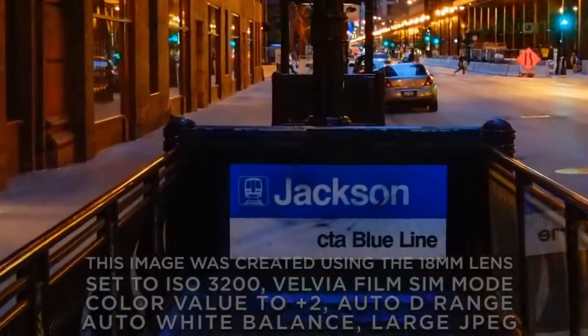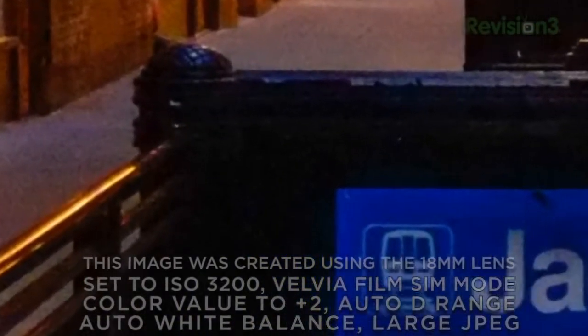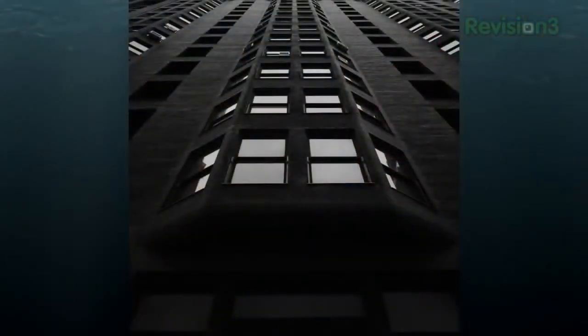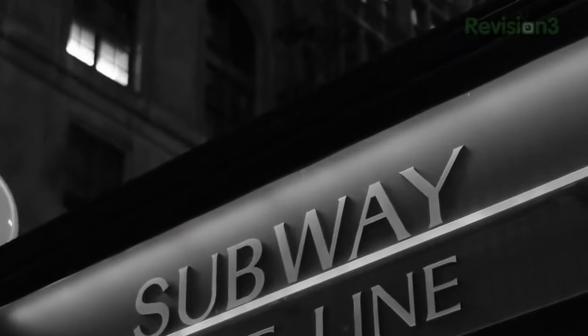Here's an image I shot at ISO 3200 that you'll see is really nice. As we peer deeply into the file we will see there is noise and artifacting, but it's honest. These files respond very well to noise reduction tools like Nik Define and Imagenomic Noiseware Professional, and you can pretty much get rid of that noise if that's what you're into. For me it's okay — I like that organic feel of a little bit of noise. The only thing better than the low noise on color files is the low noise on black and white. I shot this at 11 o'clock at night downtown Chicago — and remember, these are JPEGs, no RAW.